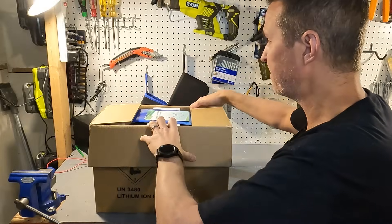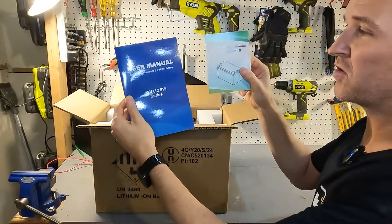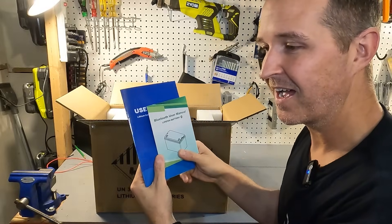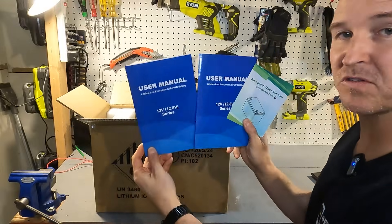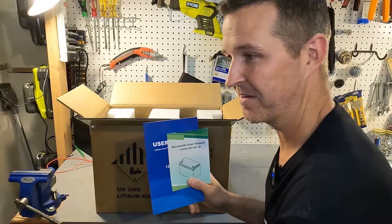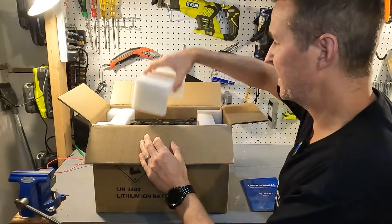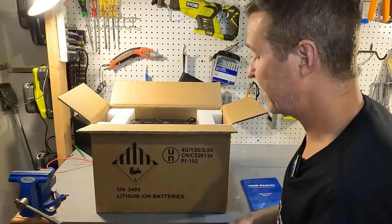When you first open the box you will see a user's manual and a Bluetooth user's manual. These user's manuals are the exact same user's manual as the last battery I just reviewed, so I wonder if the BMS and all the settings are exactly the same as well.